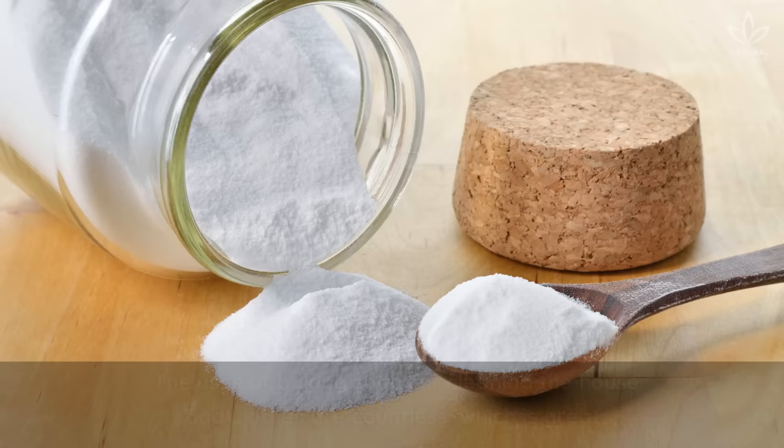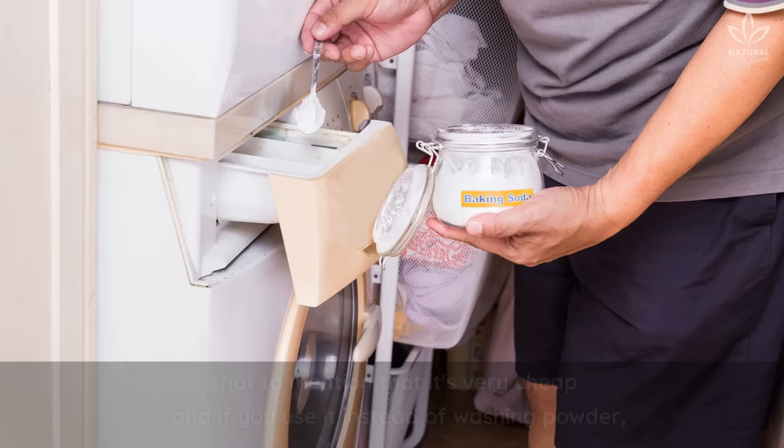The uses of baking soda for cleaning the house and clothes are countless, which is great! Not to mention that it's very cheap, and if you use it instead of washing powder, you're still doing something for the environment.